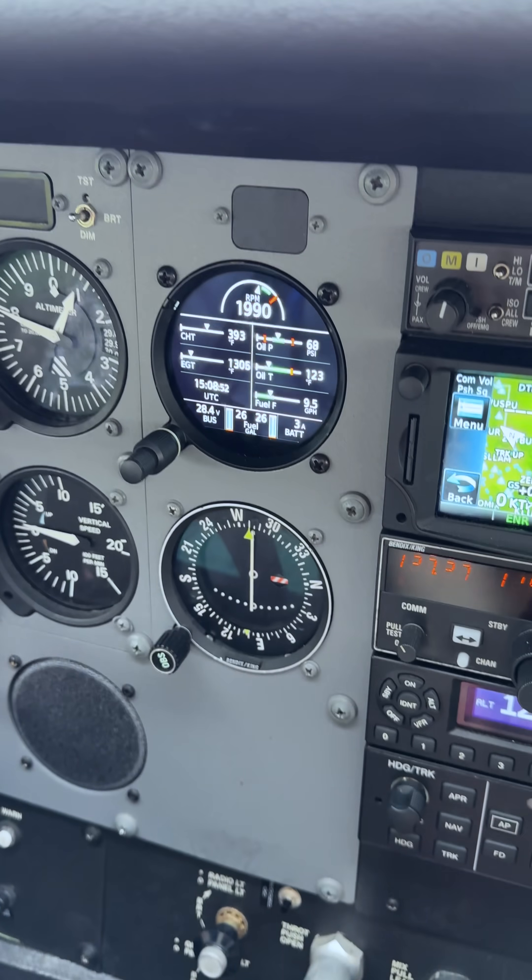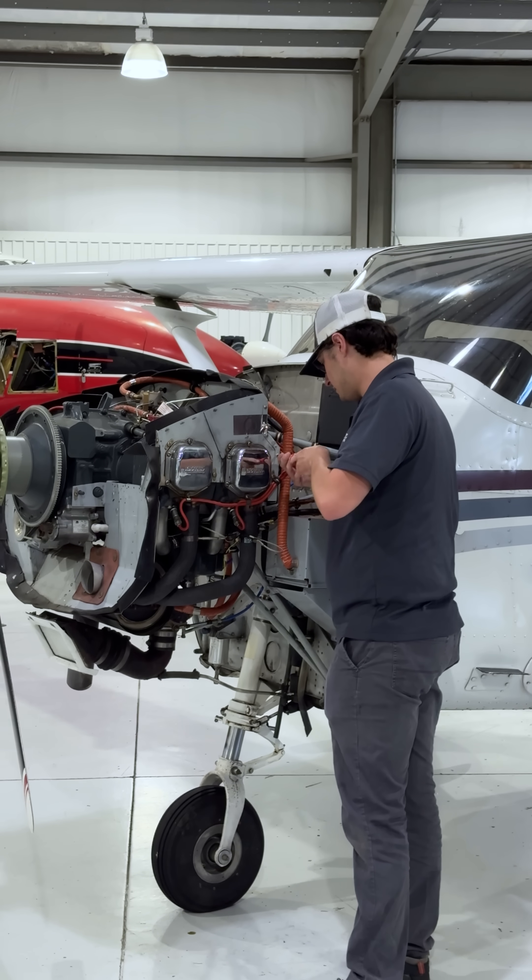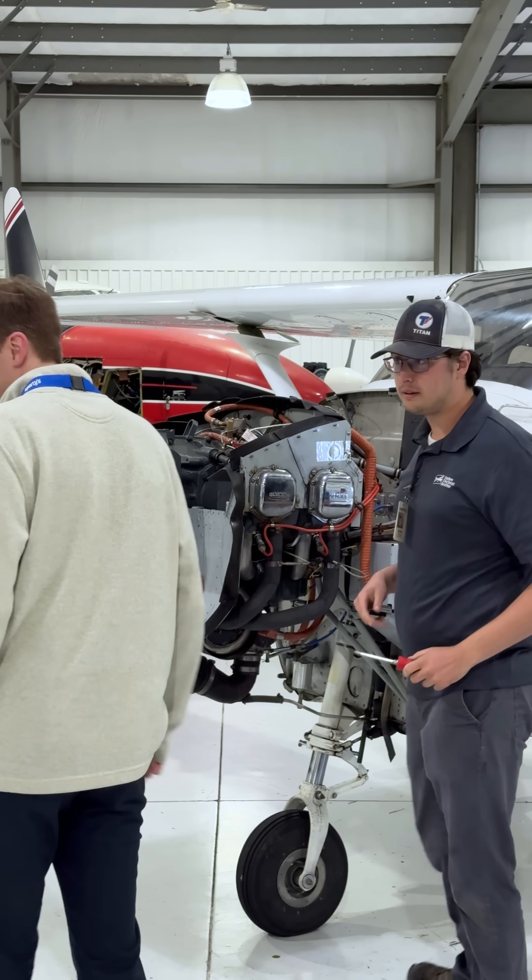If after the third try it doesn't clear up, get some maintenance help to correct the problem before flying the airplane.